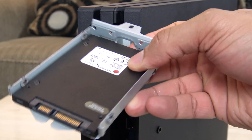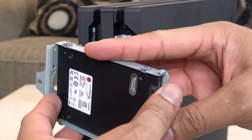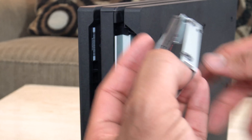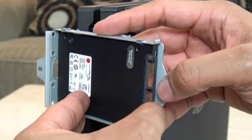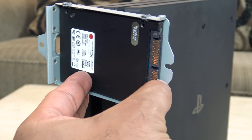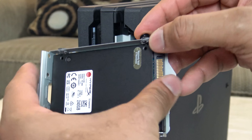We're just using an SSD as an example, so we're shrinking the size here. Basically what we're doing is sliding this back in. These 2.5 millimeter hard drives are a lot thinner than they used to be, so you want to make sure the holes line up accordingly to the side.